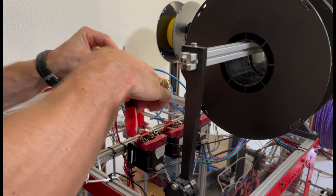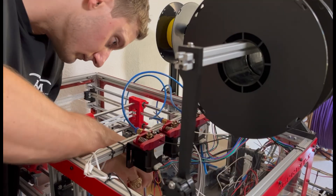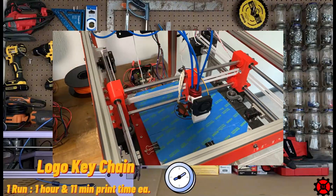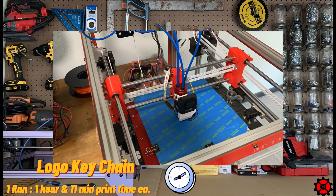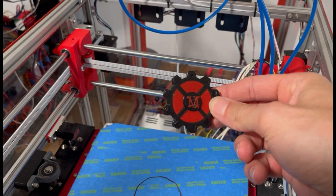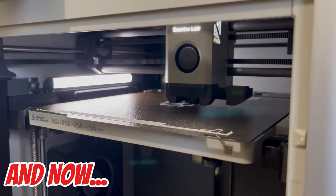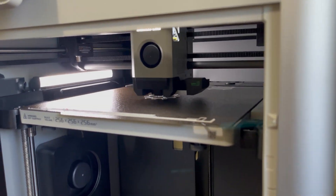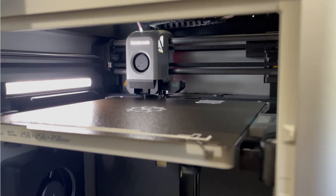Remember back in episode 7? I had just finished installing a 3-in-1 extruder on Imprint-X, my custom printer I built from scratch, and I used that printer to make some custom colorful keychains of my logo. That process was very hands-on and involved me editing and slicing together G-code, but it had worked. Well, the Bamboo just crushes that — the X1 Carbon does all the work for you. Using the Bamboo slicer, you can actually paint the portions of your parts you want to be a different color. After some Bamboo magic slicing, you throw it on the printer and tada — the same keychain.